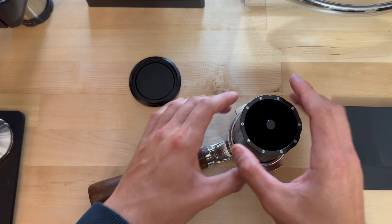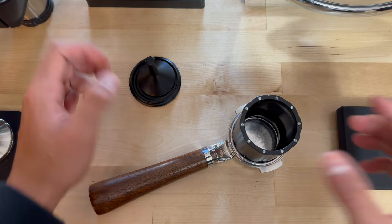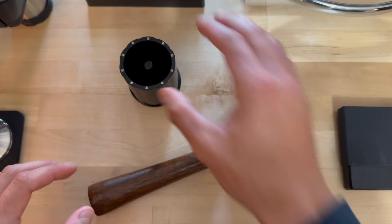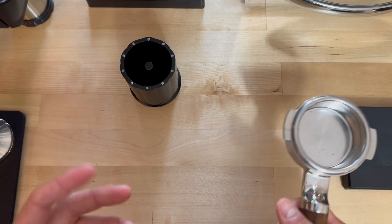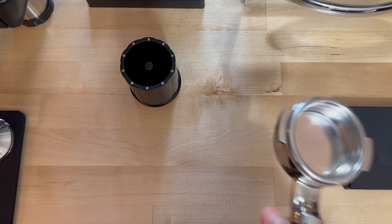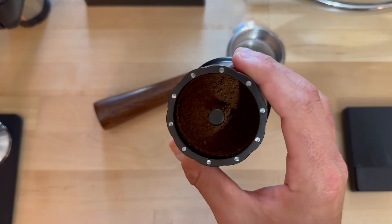Then pull this off, put this in, teeter-totter back like we did before. You can actually just set this on top to prevent any kind of mess, and then good to go — puck prep and lock it in.